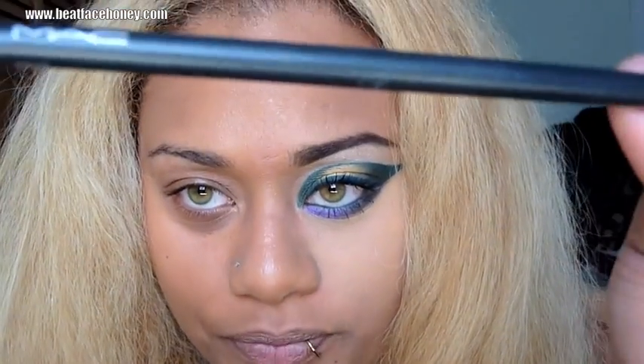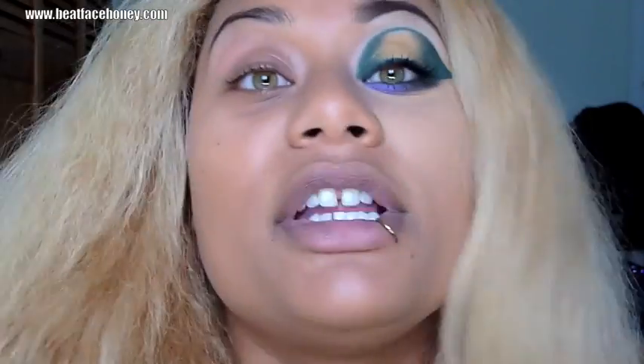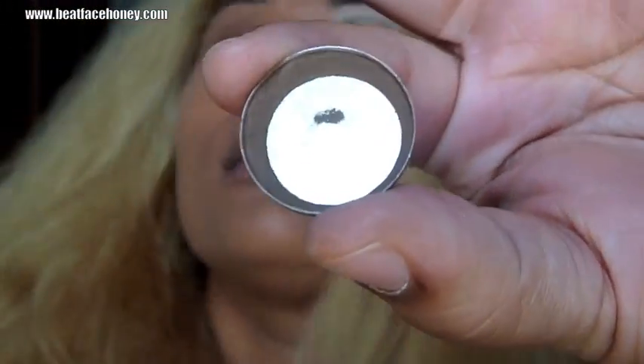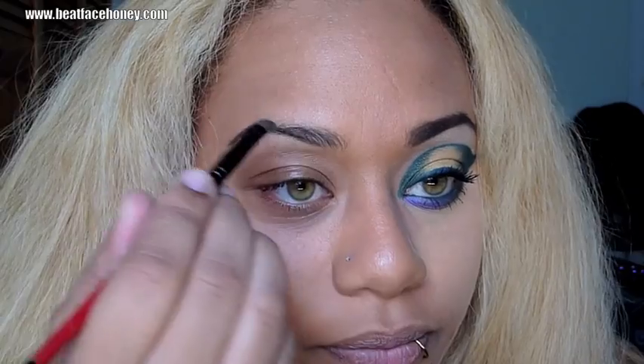To start this look, I'm going to take a MAC eyebrow pencil in the color Stud and draw out the extension of my eyebrow, just outlining the bottom. If you don't have any of the products you see me using, just substitute with what you do have. You can see a better shape to my brow now. Then I'm going to take a dark brown eyeshadow called Espresso from MAC to fill in the remainder of my eyebrow — this is what I normally use. Now we've got a nicely defined eyebrow just by outlining and filling it in.